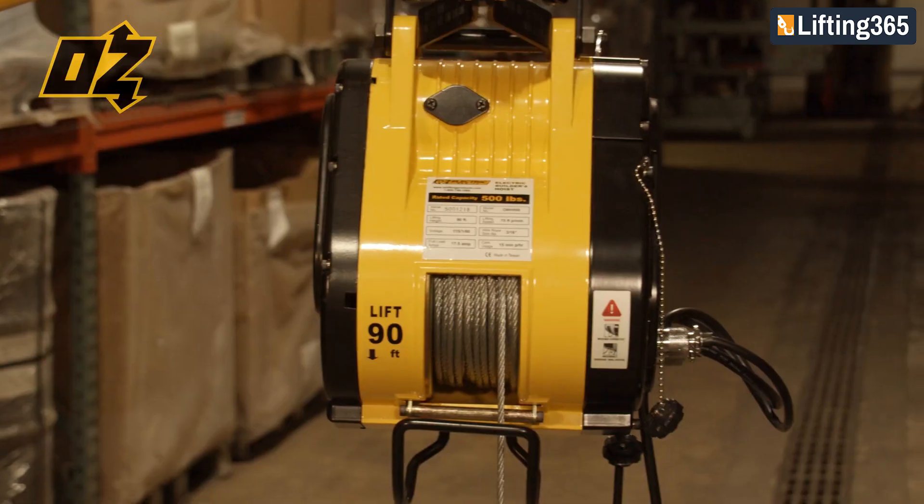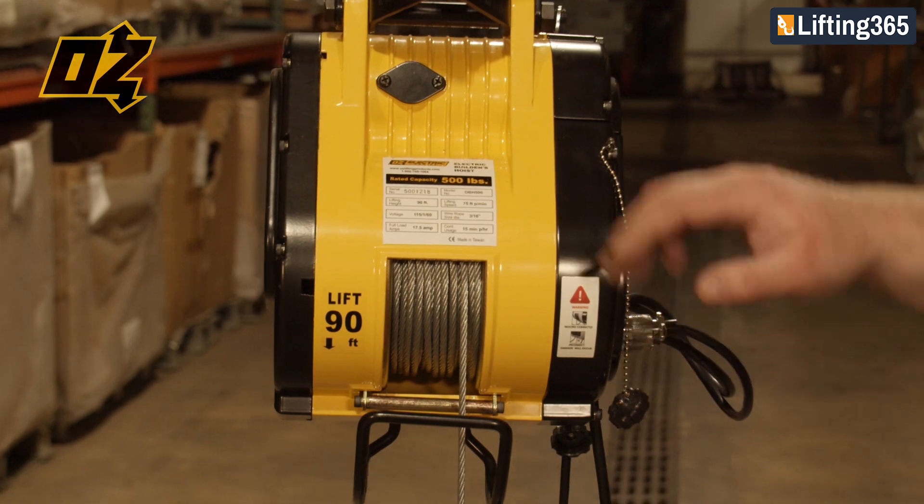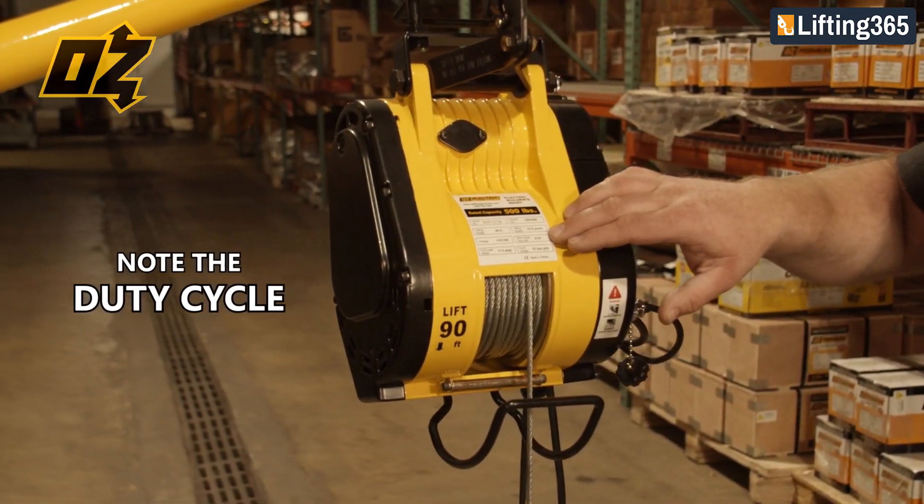One thing you want to consider with all electric hoists is there is a duty cycle, which is printed on the ID tag.